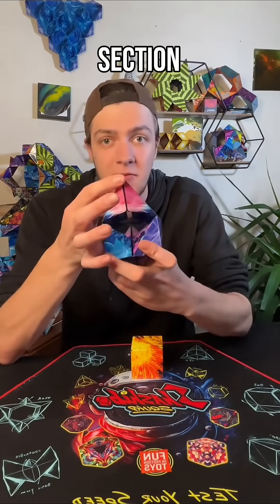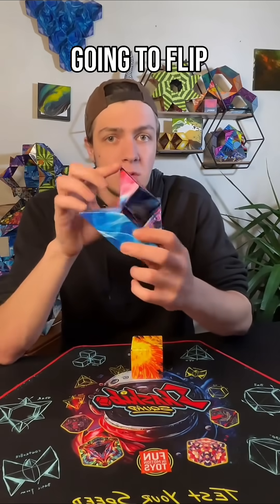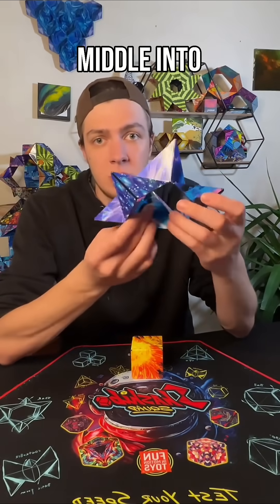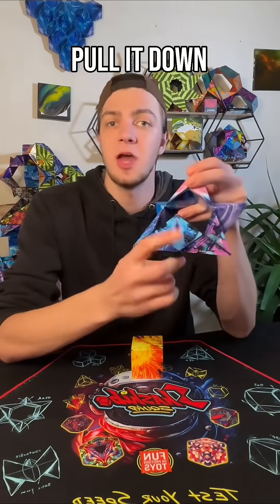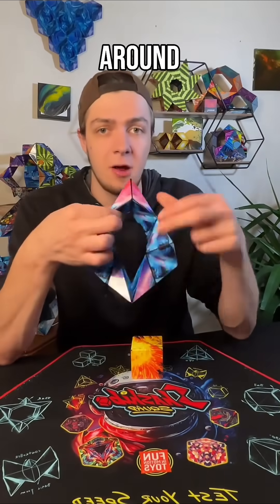We're going to take one section of our cube and open it up into the crown, and I'm going to flip my crown over, push this section through the middle into the lockjaw star, pull it down into the slackjaw star. This should look familiar to those of you who've been hanging around for a little bit.